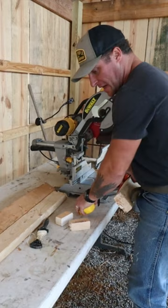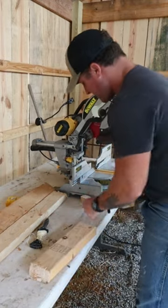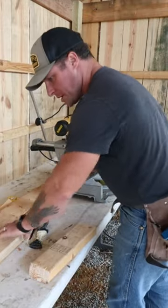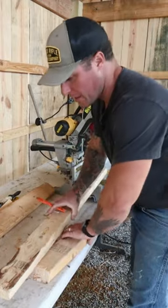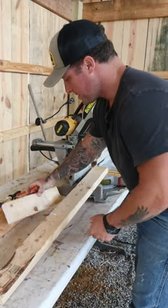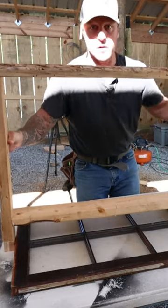You're seeing this right. I finally set up a legit cut station now that the barn is almost completely built. We finally got the chop saw on here for some straight edges on the window frames — not like nothing else needed straight edges. The first of eight window frames.